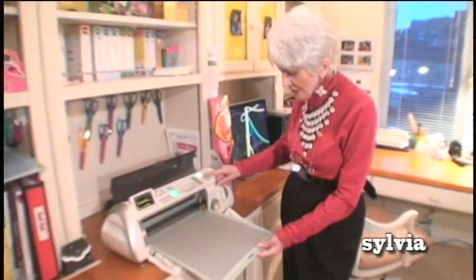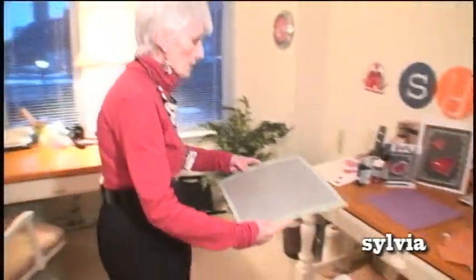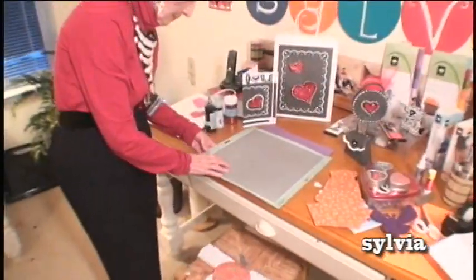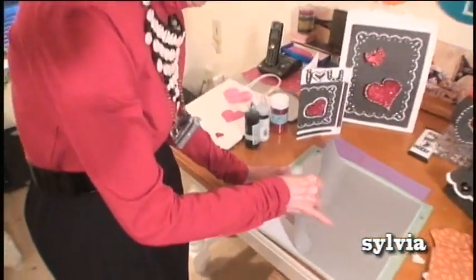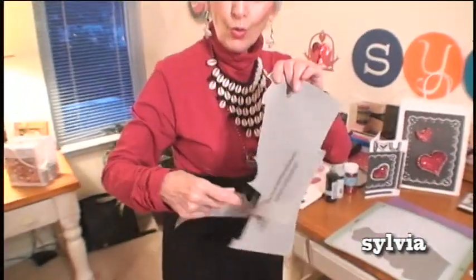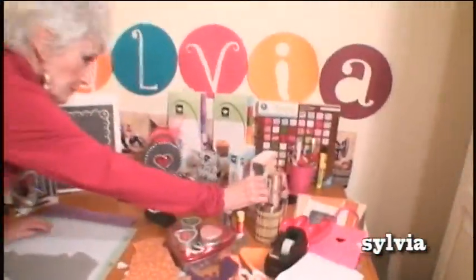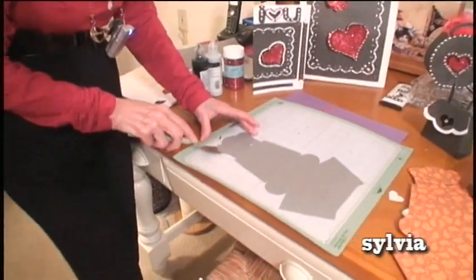Now do your basket first before you decorate. This has just finished working on my Cricut machine. I'm going to take it and put it off. Now do not — I repeat — do not throw this away, because you never know when you're going to need this piece of paper, as you will see later on. Save it. Now you're going to take your spatula and take this off.